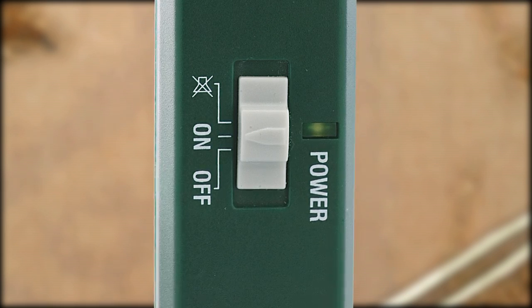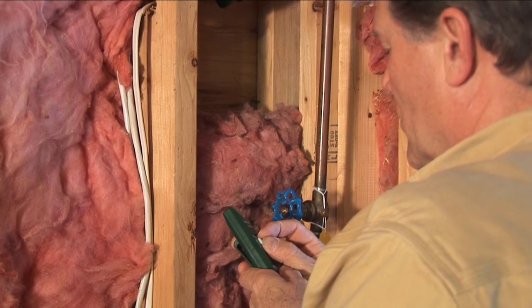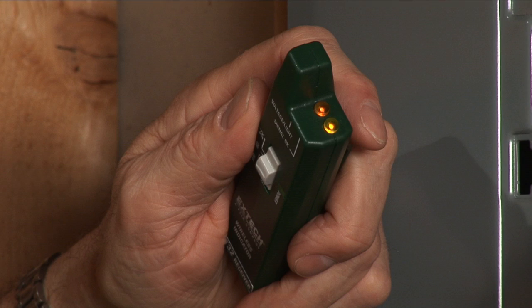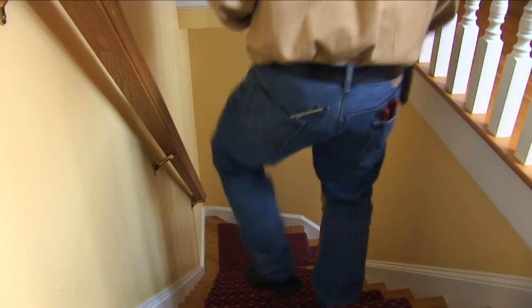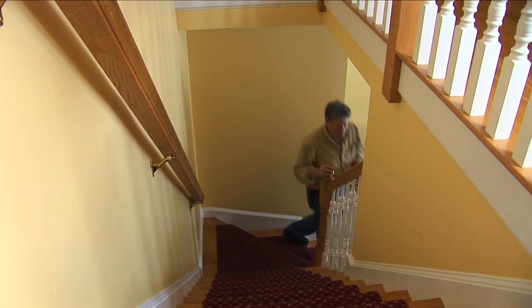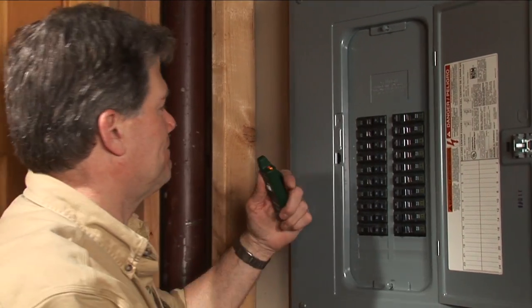Switch the receiver unit to on. If the cable under test has voltage, you will hear a tone and the amber LED on the top of the unit will turn on. Go down to the circuit breaker panel. Be sure that the yellow Signal OK LED is on and stays on when you reach the breaker box.